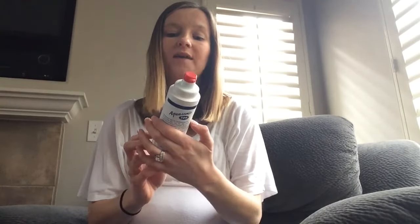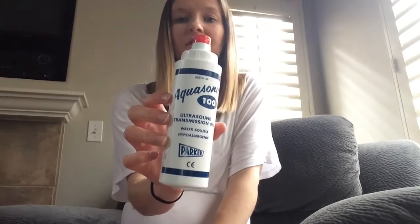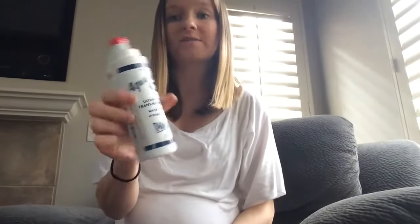To use the fetal Doppler you have to have some kind of conductive fluid. A lot of product reviews recommend buying an ultrasound transmission gel, so I bought this off Amazon — it was like five dollars, not very expensive. I've also read reviews of people saying you could use coconut oil or aloe vera gel, as long as it's not too tinted — apparently the green ones don't work as well. I haven't tried any of those personally; I just use this ultrasound gel. It was easy and not very expensive.